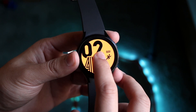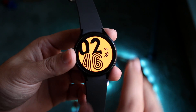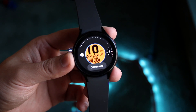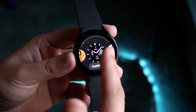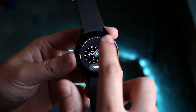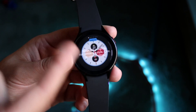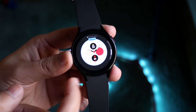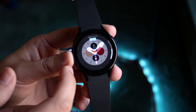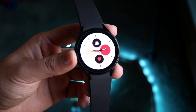Now you're on your home screen. You can customize this home screen by holding it down, which brings up a customization page. You can swipe between different watch face options. There are a lot to choose from. You can also click the customize button to modify the little widgets — essentially the complications on the face. You can swipe between widgets and choose whichever ones you want. That's a great way to customize your Galaxy Watch's front panel.